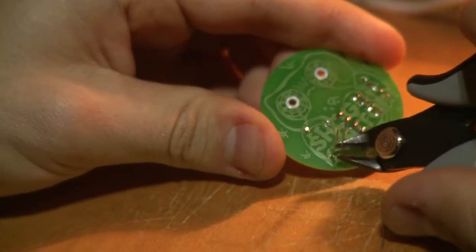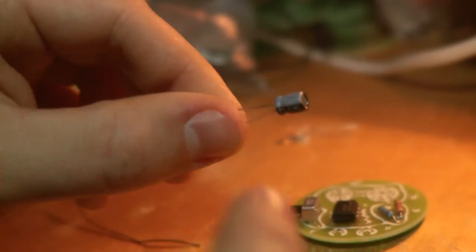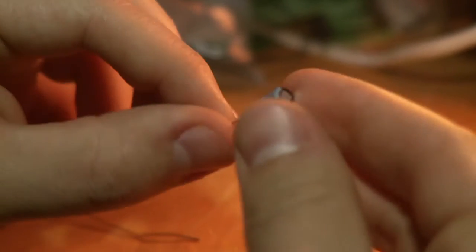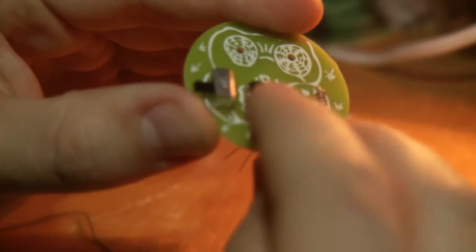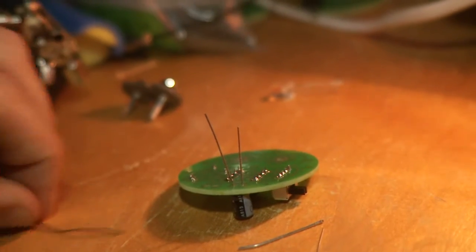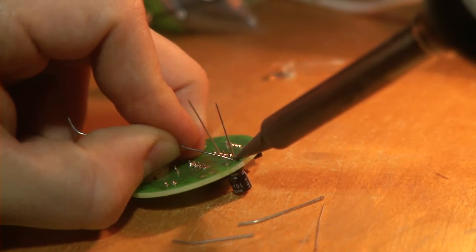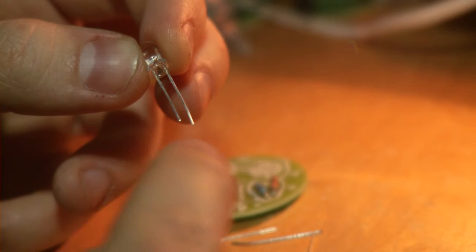Now take the cutters and cut the extra length out of the resistors. The next step is the capacitor. You want to find the minus signs that mark one leg of this component — that leg is also the shorter one. This component goes to the left leg of the owl, and the short leg of the capacitor goes into the leftmost hole. This is really important — it doesn't work if it's inserted incorrectly. So minus goes to the left.